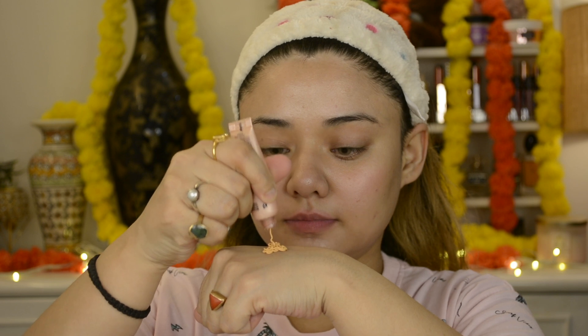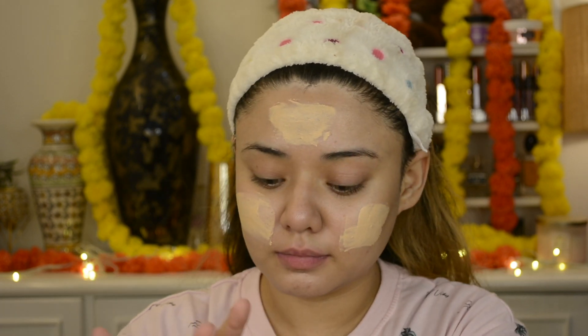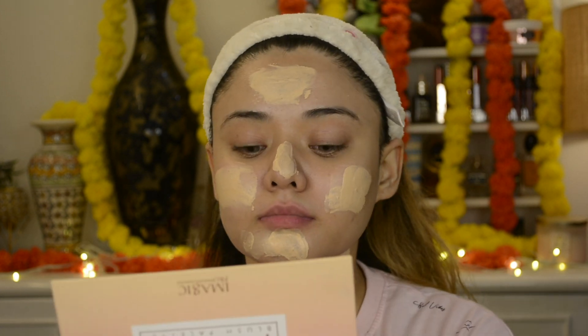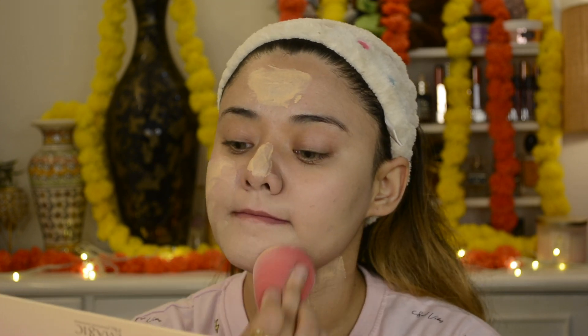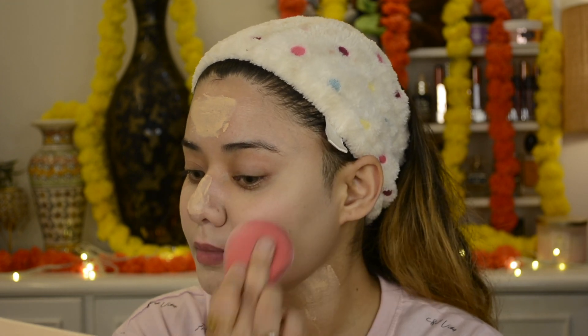After this, I am using two foundations today. The first is Lakme 9 to 5 mousse foundation in the shade Beige Vanilla O2 — this is my favorite. The second is Mama Earth Glow Serum Foundation with Vitamin C in the shade Ivory Glow O1. The Lakme mousse is a little thick compared to the Mama Earth serum foundation which is liquid. I mixed the Ivory Glow with Beige Vanilla — since Beige Vanilla is a little dark, mixing gives a lighter shade that won't oxidize, giving a very good glowy foundation.